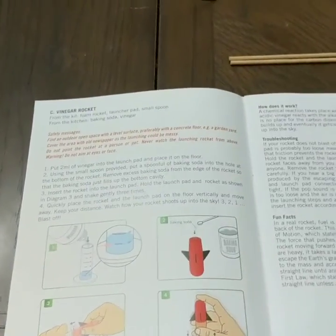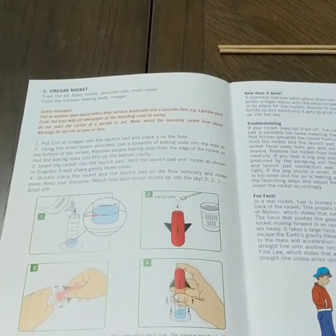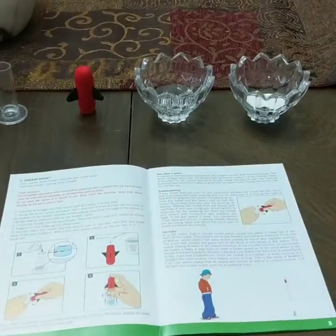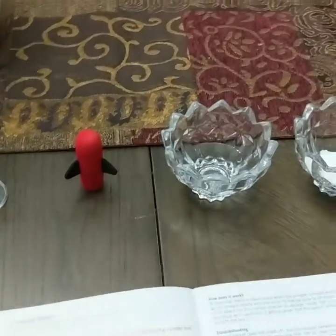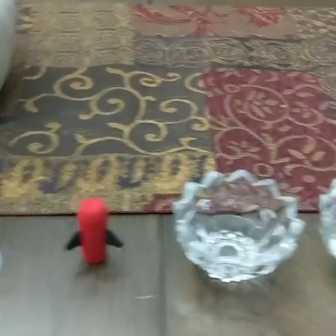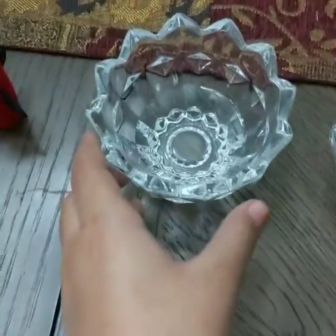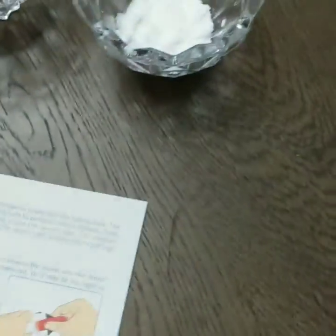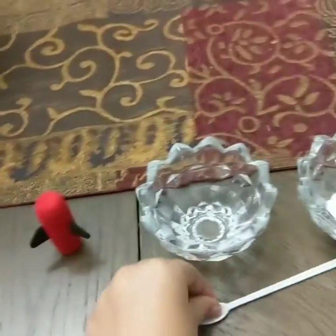I'll snap and we can start making our vinegar rocket. Ready, steady, go! Here's what you'll be needing for your rocket: the launch pad and the rocket from the set, and you're going to be needing some vinegar and some baking soda. I would take your spoon as well to mix your things in.